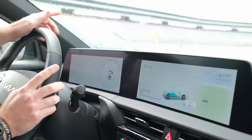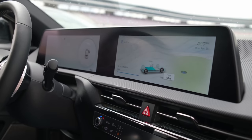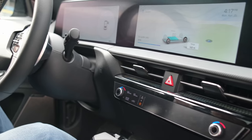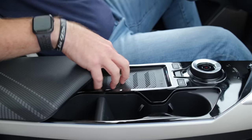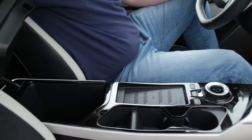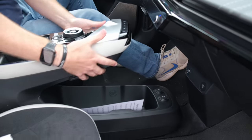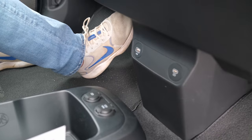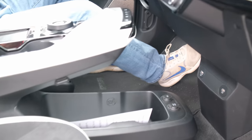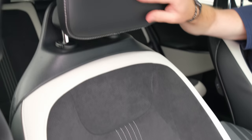The heads-up display is very massive — it puts the speed limit right where you need it and has an augmented reality feature when using navigation. This also has a Qi wireless charger in a convenient spot underneath a decently sized center console, with a large open area underneath the floating center section. And I want to call attention to these suede-covered seats, which are unique to the EV6 and stand out compared to the Ioniq 5.